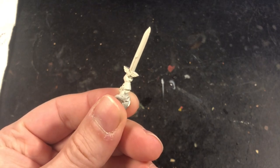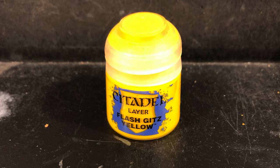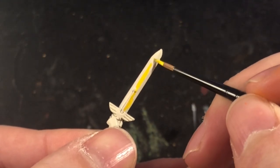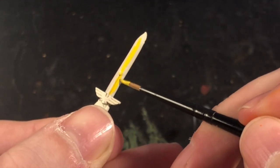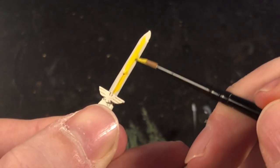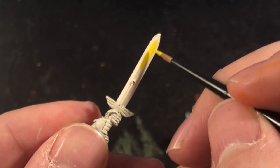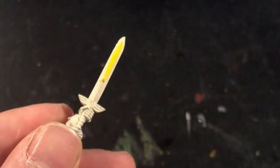I started off by basing the sword in Wraithbone contrast spray. I then took Flash Gitz Yellow and proceeded to paint in the middle area of the sword. You can cover the entire sword if you want, but it's the middle part that's going to be remaining yellow so don't waste your paint. It's important at this stage to get a nice even covering so that it gives you a nice foundation to work on later in the painting process.